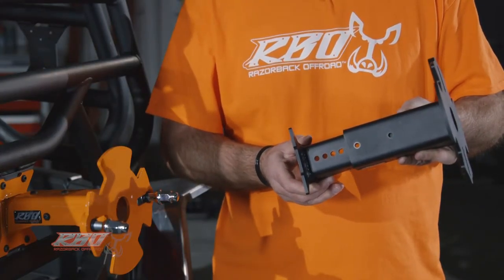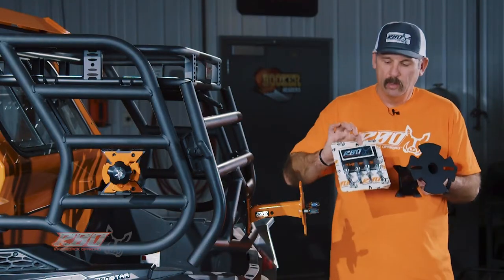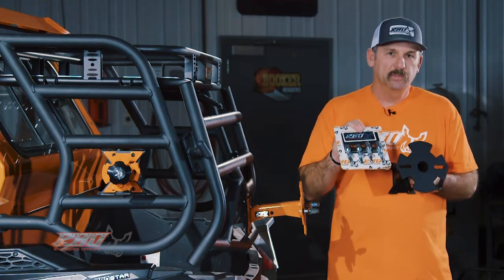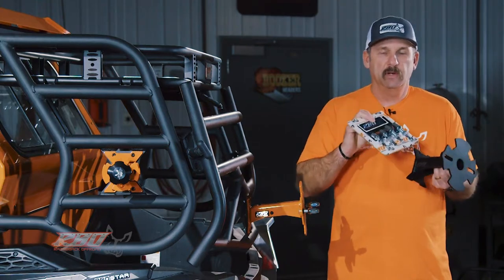Another neat thing is when you receive your spare tire mount it's going to come with mounting hardware. It also comes with 10 millimeter and 12 millimeter mounting studs.